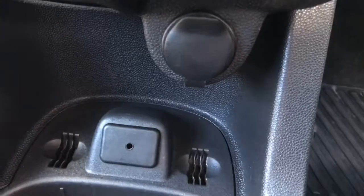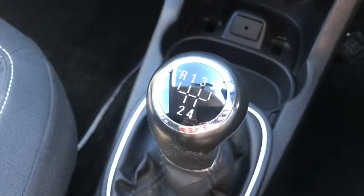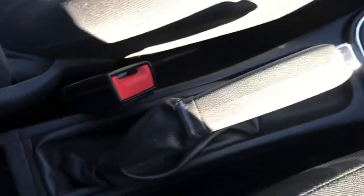You have a 12-volt socket below as well as your auxiliary input, and there are some coin slots there. You have two cup holders, your 5-speed manual gearbox, your handbrake, and another cup holder at the back.